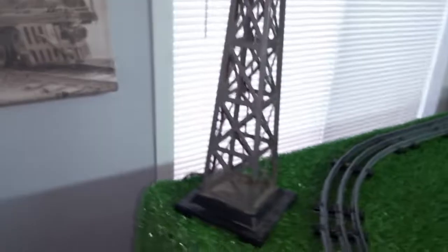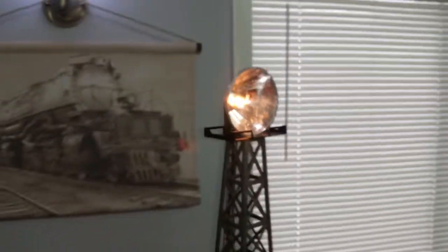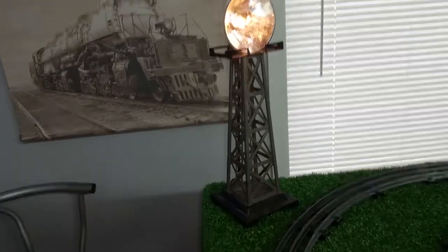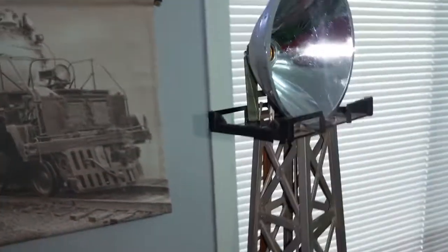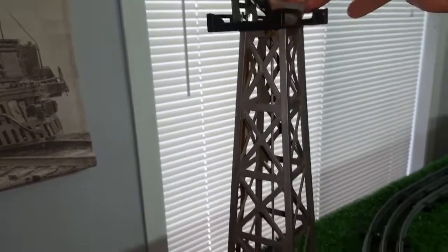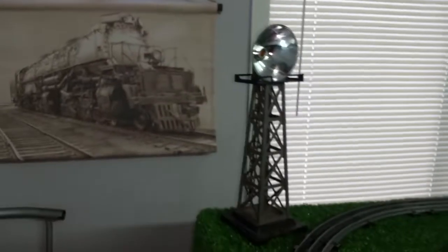Just wanted to do a quick video on this — a really simple way to make something out of nothing. In this case, an old Marx light tower that was missing all the lights, which is why it was in the box of parts. I ran a piece of zip cord, used an old reflector out of a flashlight, mounted one of those sockets in the back, epoxied it in place, screwed a bulb in, and now I have a giant spotlight for use on the layout. The bulb just screws in and out — really convenient, really easy, and this actually came out quite good. It is really solid and robust, and it is exponentially brighter than the original Marx spotlight.